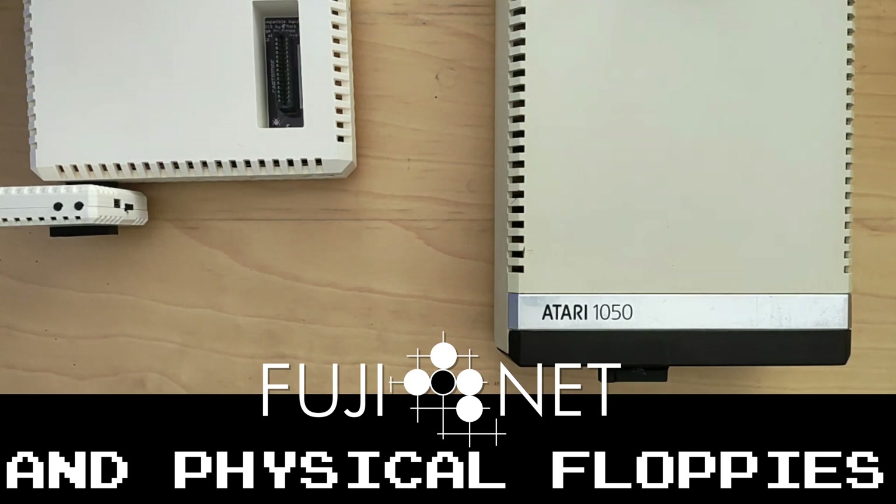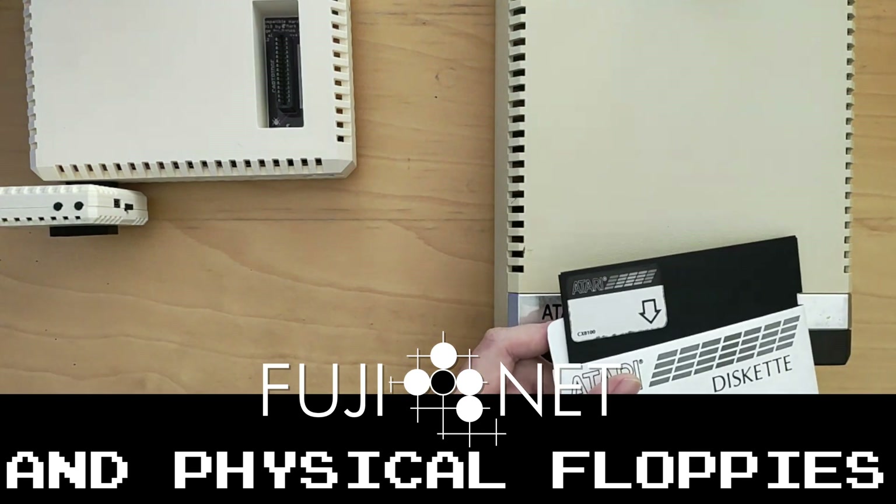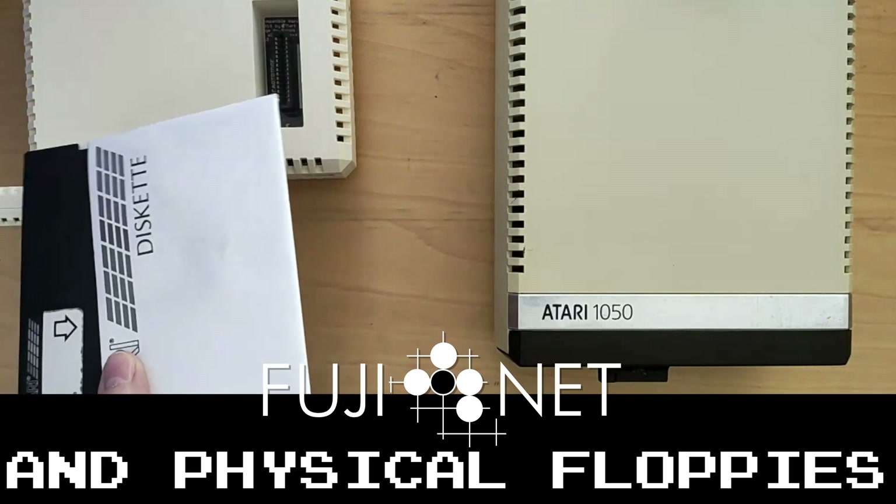In this video we'll actually cover how physical drives can coexist with the Fujinet, how to configure the Fujinet to coexist with the physical drives, and we'll do an example of copying an existing game disk from long ago onto the Fujinet for backup.